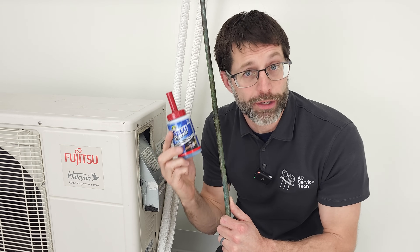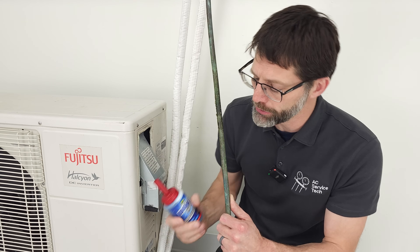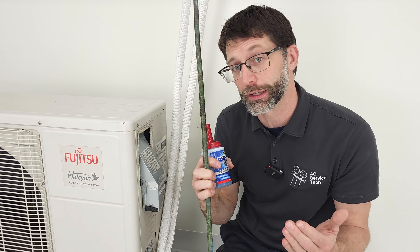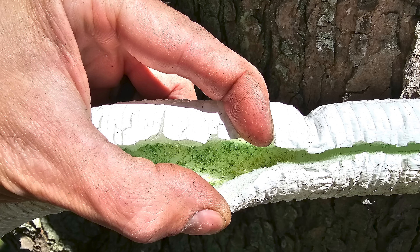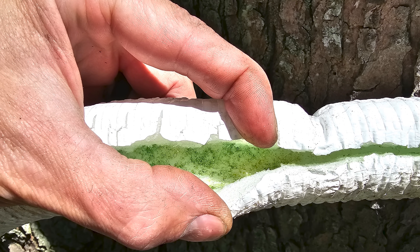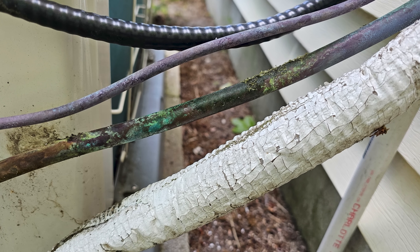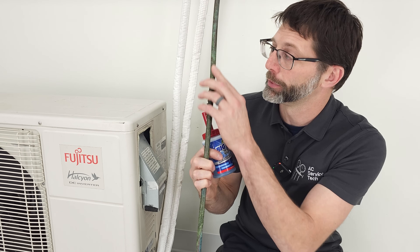When you're searching for these leaks, you can use a non-corrosive bubble leak detector such as the Big Blue from Viper Refrigeration Technologies, and just smear that over the entire lineset. Anytime you peel off the lineset insulation and see green, or black and green-brown growth, those are the spots you want to quickly target with the non-corrosive bubble leak detector. You should be able to find refrigerant leaks fairly quickly by doing this.